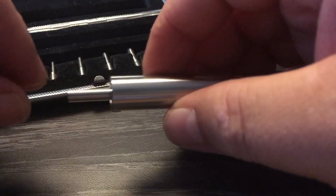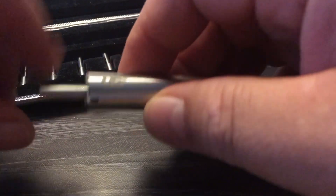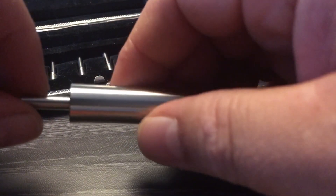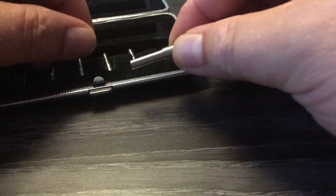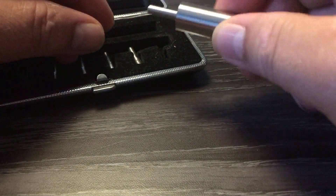Und dann kann man sich die Wicklung selber so drehen. Da kriegt man wirklich alle Wicklungen eigentlich ganz gut hin, ob es eine Space Coil ist, also wo ein bisschen Platz zwischen den einzelnen Windungen ist, oder Mikrocoils. Das kriegt man hier super mit hin. Dann kann man den hinterher schön abziehen und im Tankverdampfer oder im Tröpfler schön reinpacken. Kann es noch ein bisschen ausrichten.